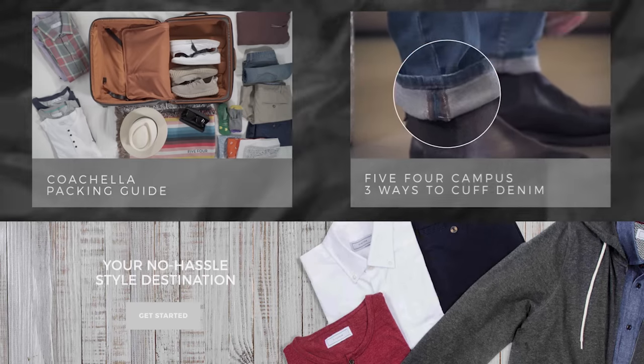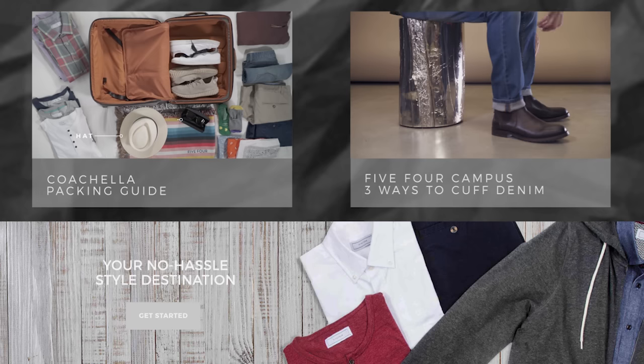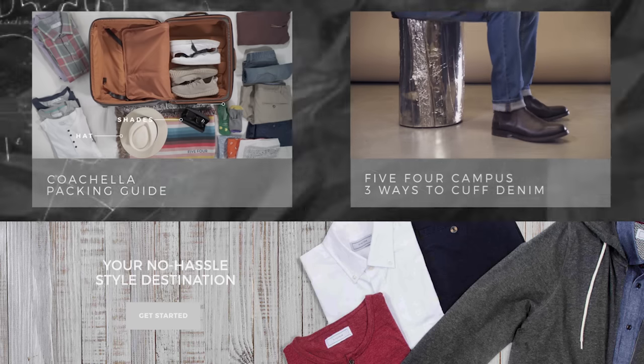And that's how you wear a short sleeve button-down this summer. Thanks guys. Be sure to subscribe, and if you like this video, here's some more from Lesson 5-4.